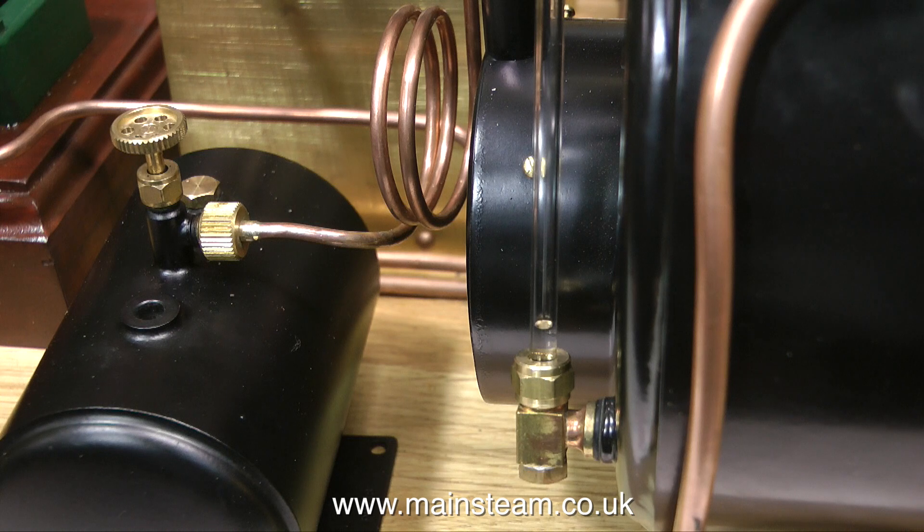This is quite a large boiler too — 6 inches in diameter — and the water is positively charging up the sight glass. Listen to the pump. The pump is running very slowly on hardly any air pressure at all. But because this is a twin cylinder, double acting pump, there is water being pumped into the boiler at every stroke.